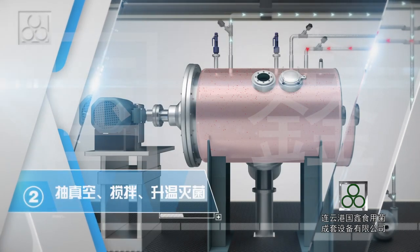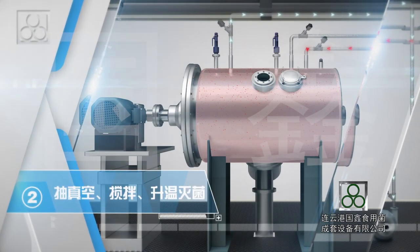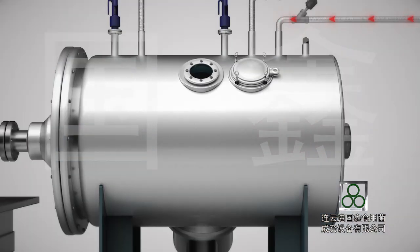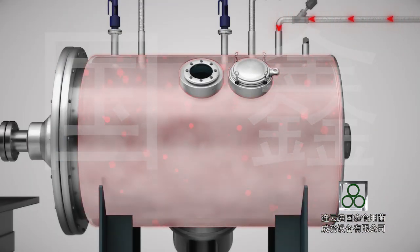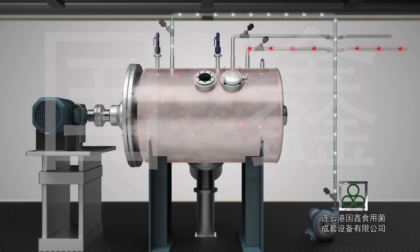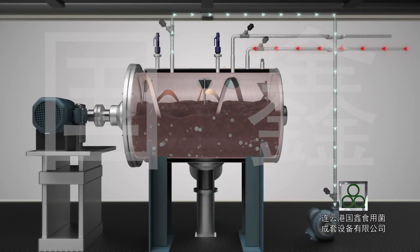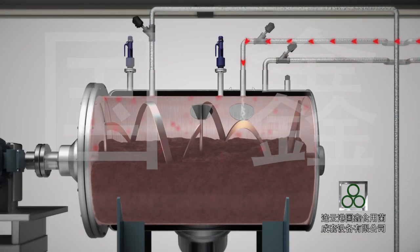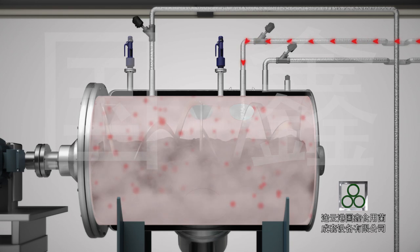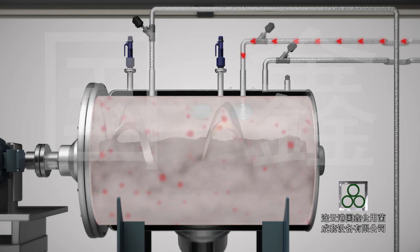Step 2: Vacuumization, Mixing, Heating, and Sterilization. Steam goes into the jacket and preheats the cylinder and the substrate. Meanwhile, the vacuum pump is started to vacuumize the chamber of the sterilization machine. After vacuumization, the substrate is mixed and high temperature steam goes into the cylinder chamber to sterilize the substrate simultaneously.